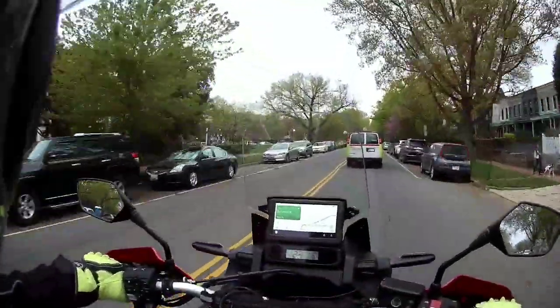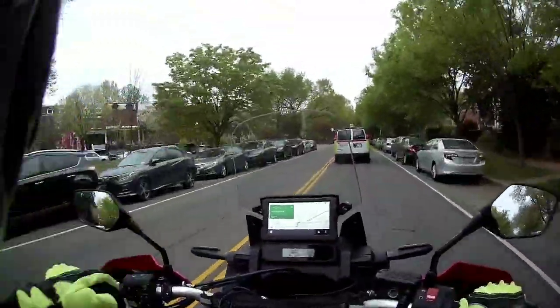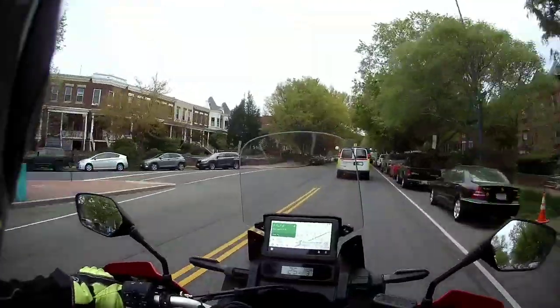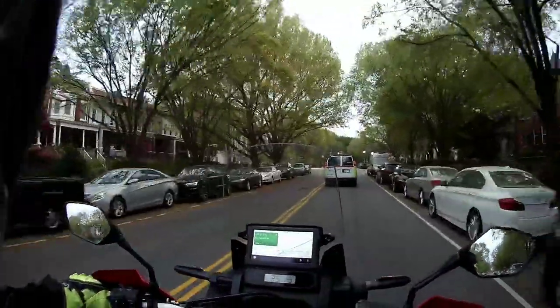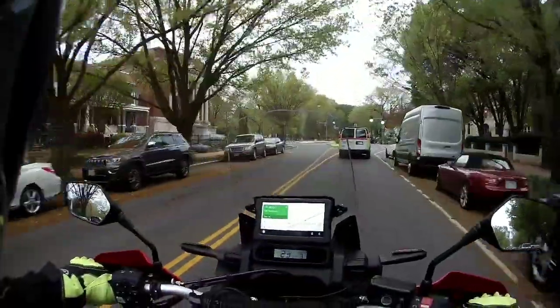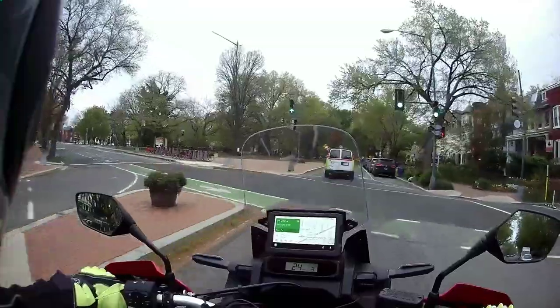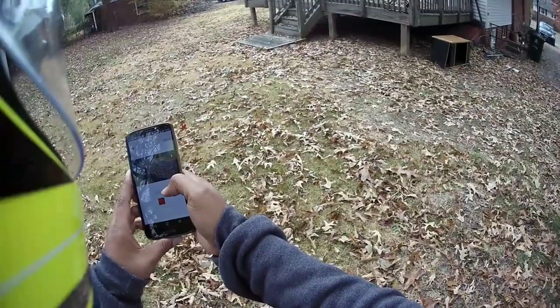Maybe I should just stop watching the navigation and just ride, because I know exactly where I am. Now we're on Capitol Hill, Washington DC. I haven't really done any in-the-city riding videos, so I'm going to make one for you guys right now.